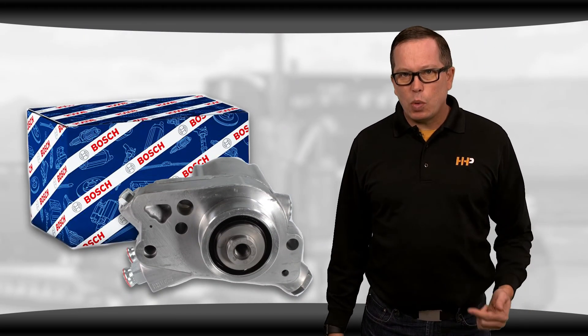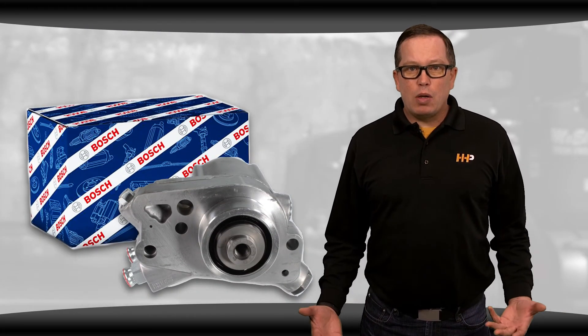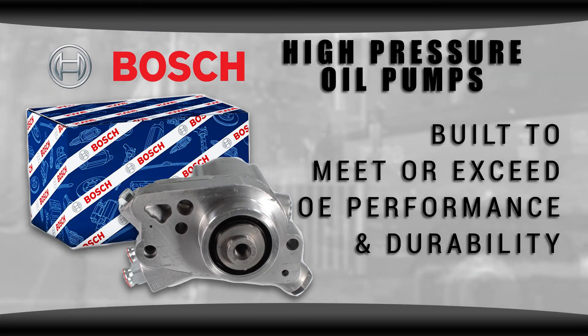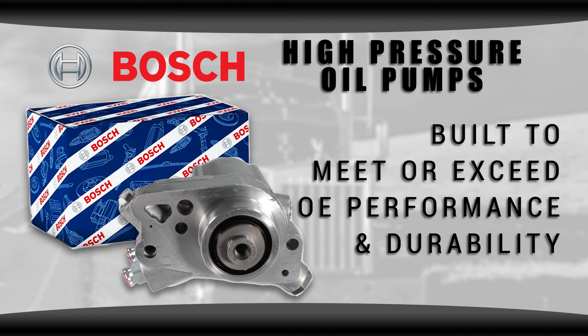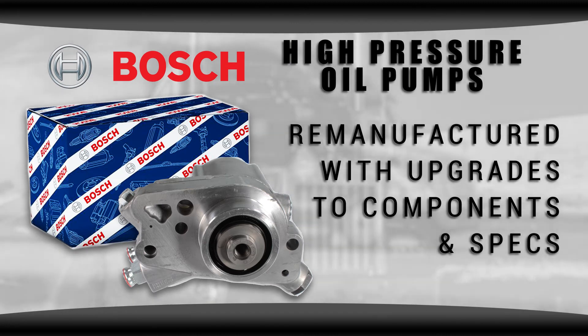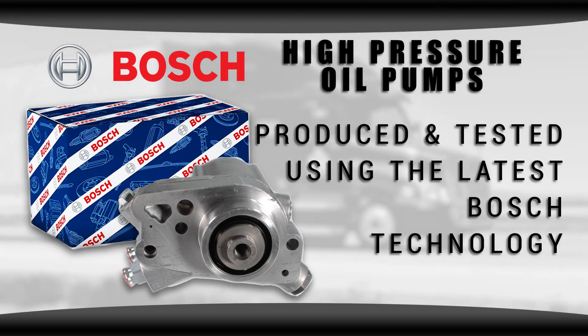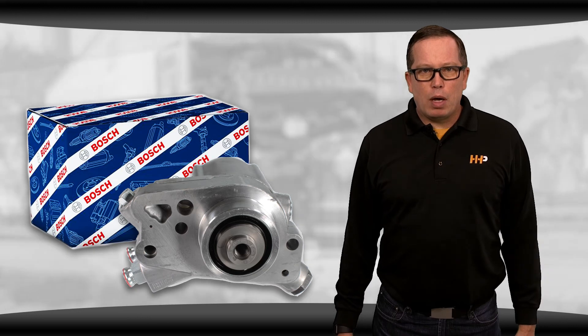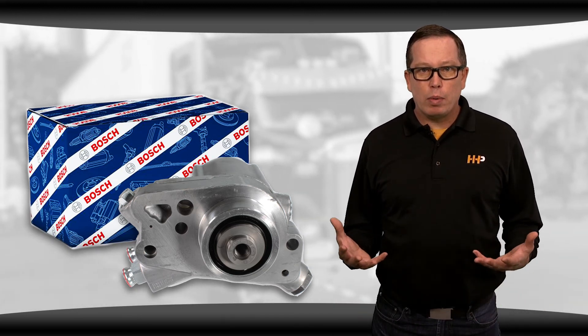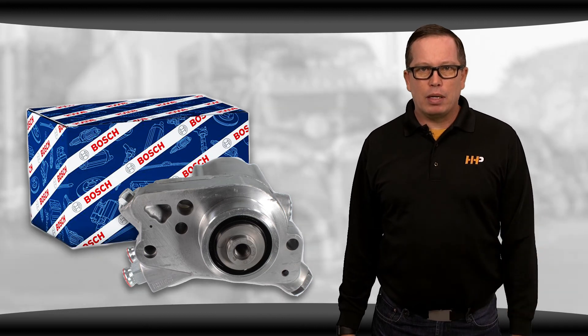We know you want the best parts for your diesel engine, and that's why Highway and Heavy Parts sells genuine Bosch high pressure oil pumps. These pumps are built to meet or exceed OE performance and durability specifications, remanufactured with upgrades to components and specs, and produced and tested using the latest Bosch technology. When you buy a genuine Bosch oil pump from Highway and Heavy Parts, you'll be getting a genuine OE replacement part — the same part as the OE supplier.